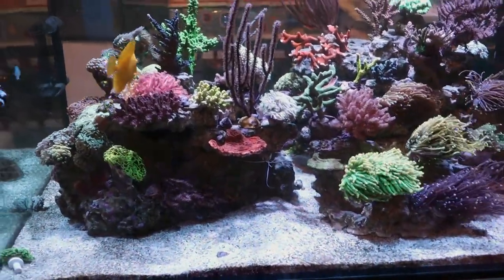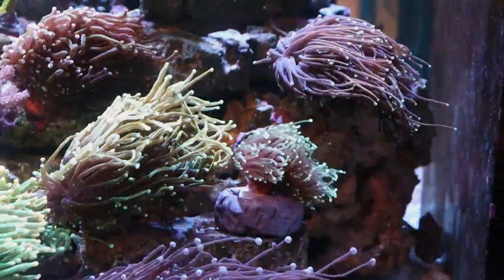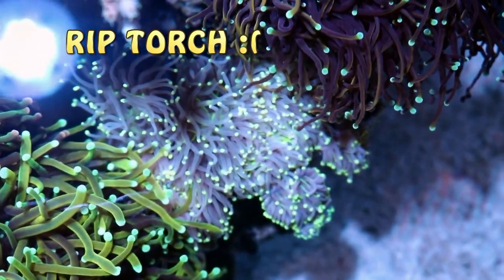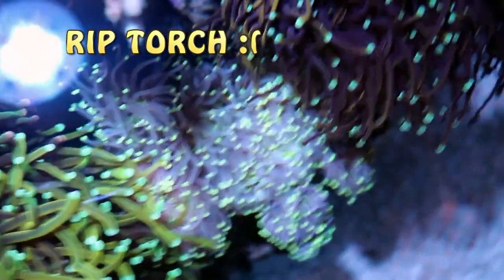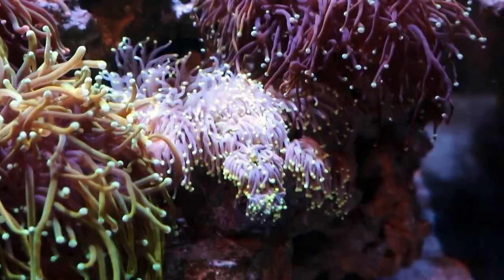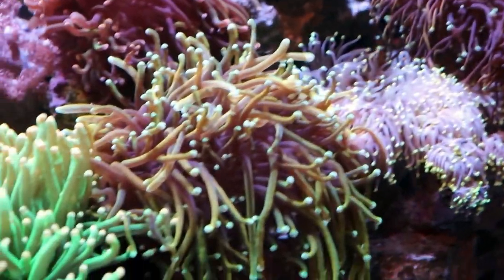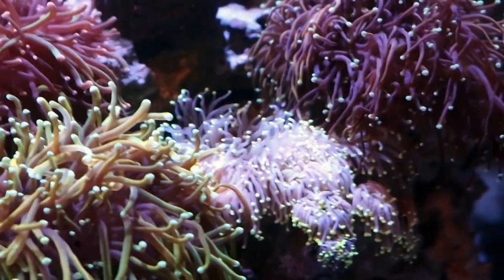I'm not seeing any issues with the corals right now. We did lose one torch that was in here — it wasn't doing too well and I've since replaced it. It was a torch that was kind of bleached from day one, didn't have the best color, and then it started to recede from the base up and we lost it. That's what made me start looking at magnesium levels. Anytime I lose a euphyllia, the number one thing I'm looking at is magnesium, and then salt.